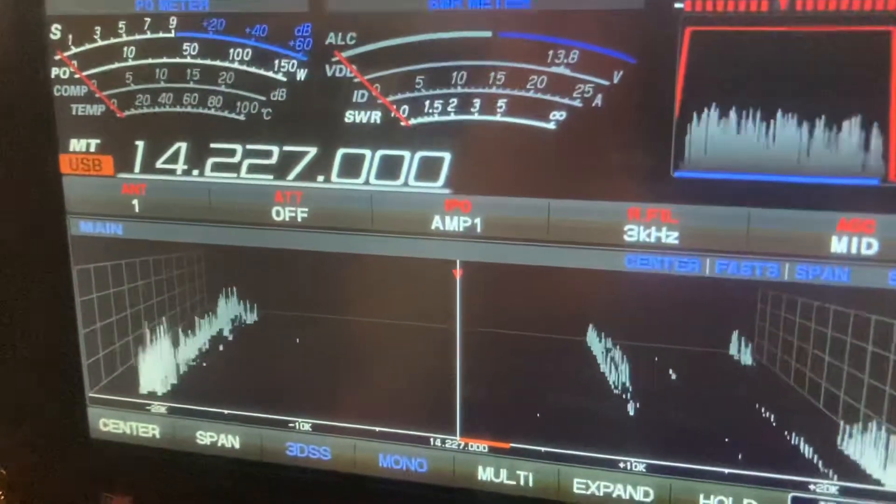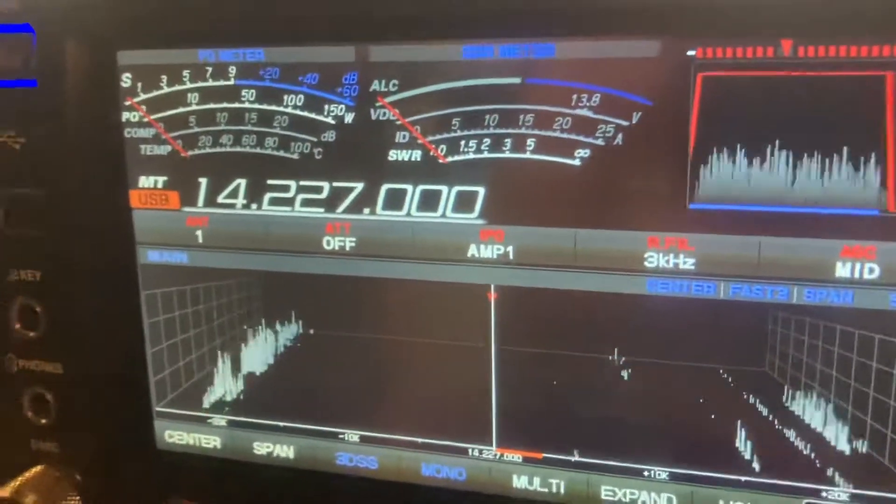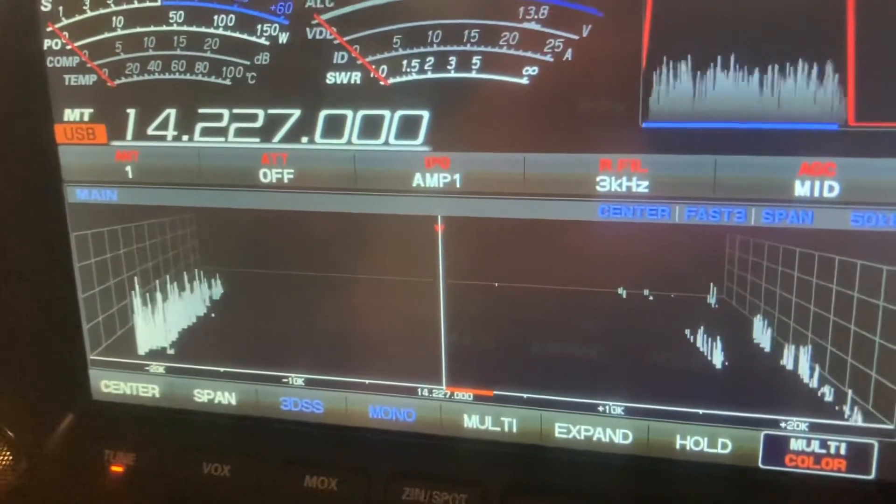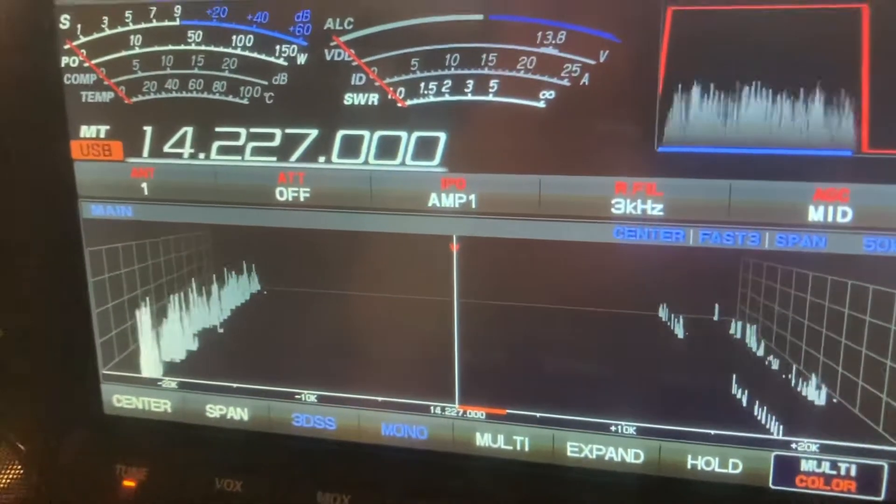So it got pretty quiet now — we're not running any attenuation as you can see, and we're on Amp 1, believe it or not, which we could take off in a second.